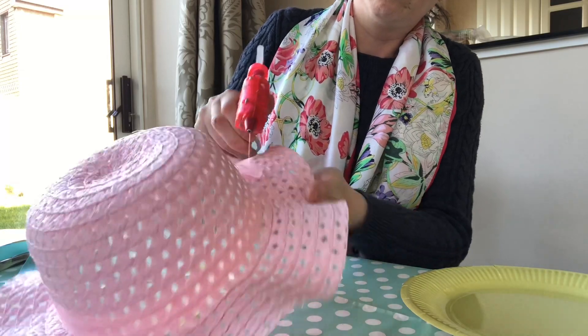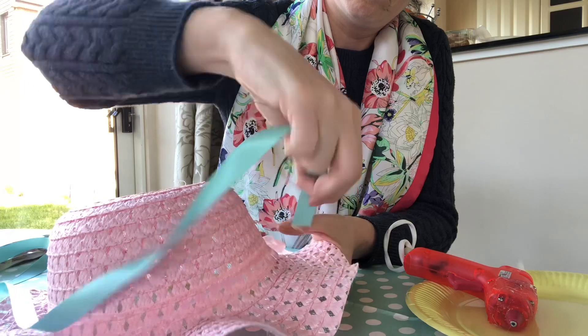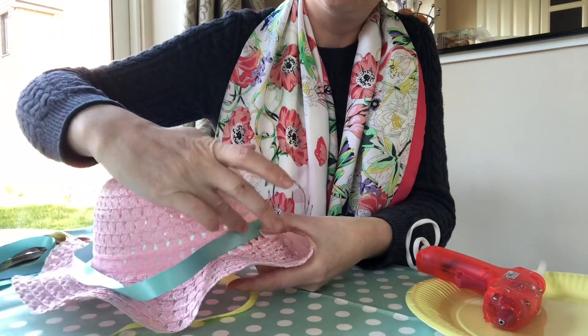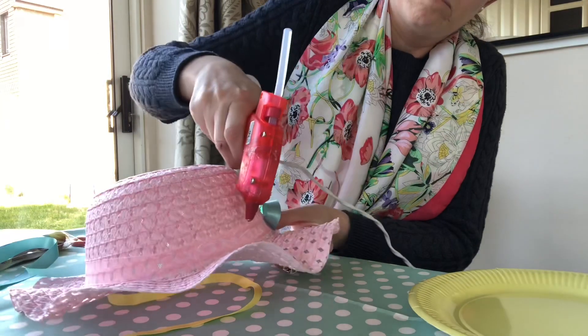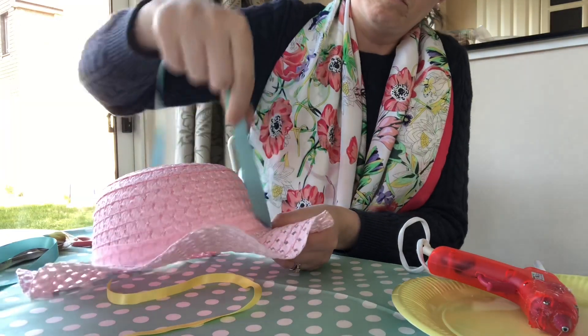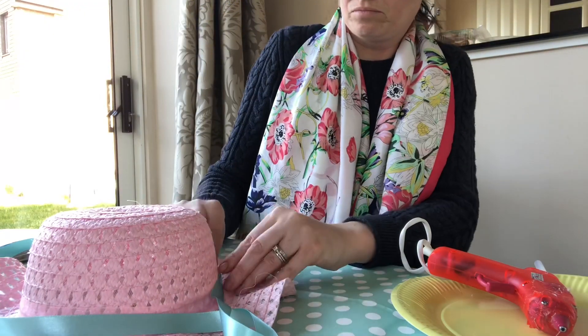Before you begin gluing, make sure you have enough glue in your glue gun. When I start gluing I don't glue all the way around in one go — I glue intermittently, dot by dot, and stick the ribbon down as I go. If you do one long bit of glue it just won't work because the glue will dry too quickly and you'll end up making mistakes.